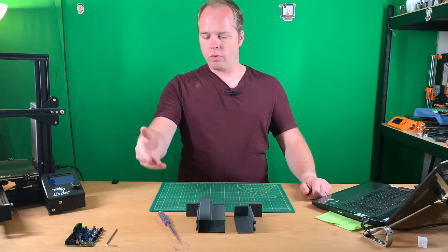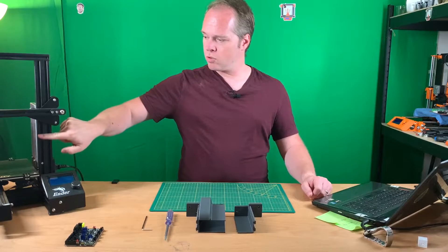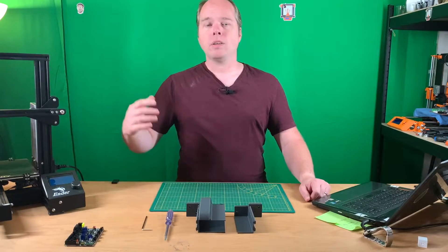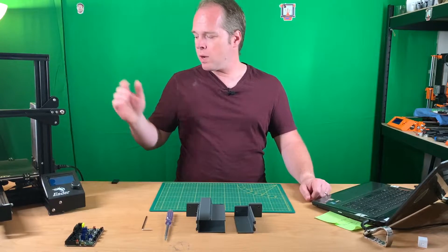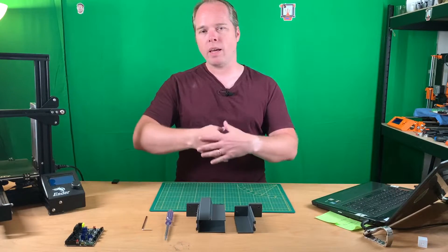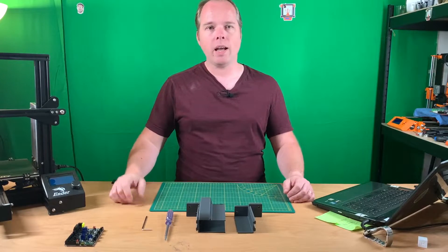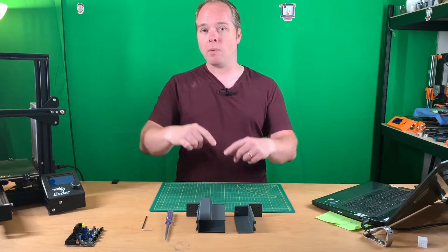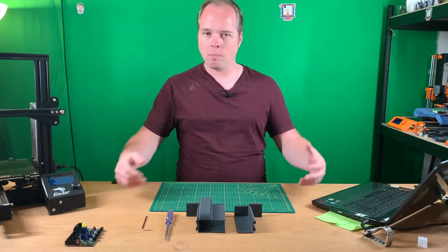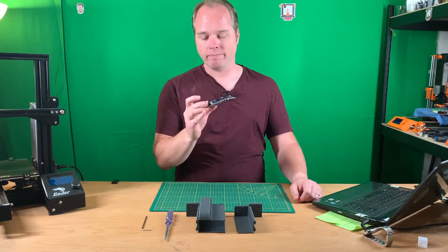You also need a screwdriver for unscrewing the wires, and the right Allen key that fits the screws from your Ender 3 power supply unit. Also, a little warning: you are going to work with power wires from your power supply unit. I made some measurements and unscrewed everything, but I didn't pay attention and I put the two black wires on the wrong side — AC black on the DC black — and then poof. I fried my BigTreeTech SKR Mini E3. It smells like an electrical burn.